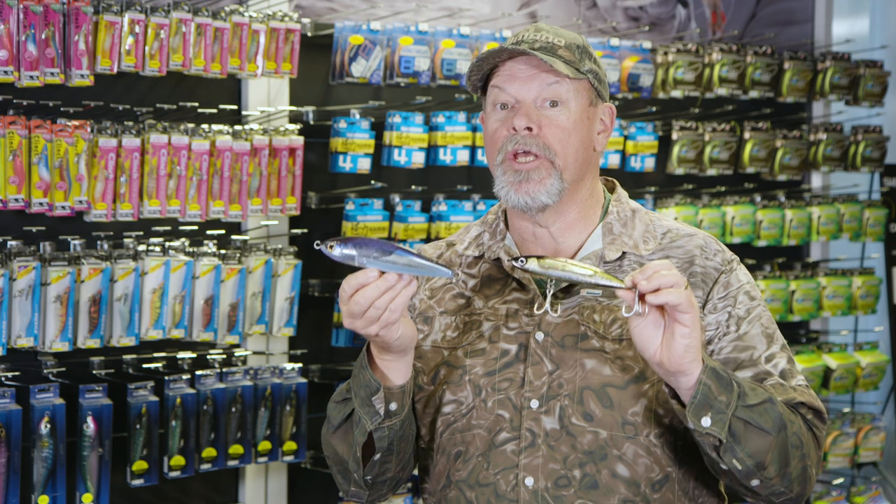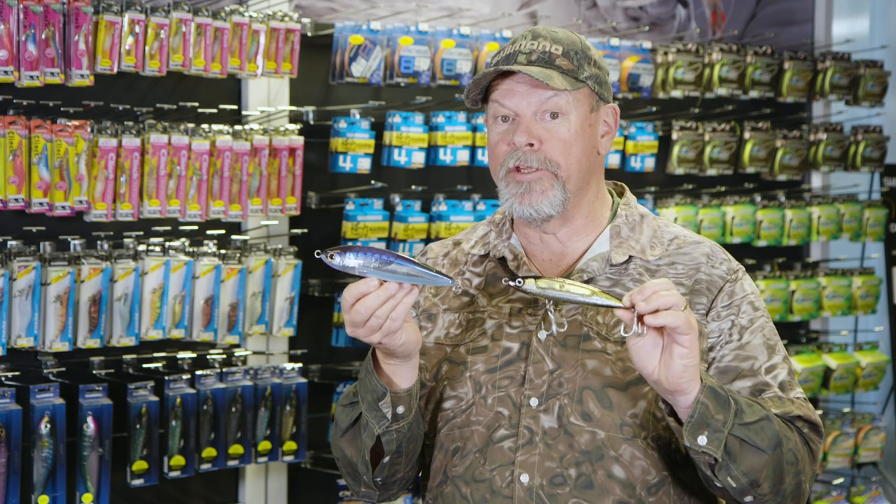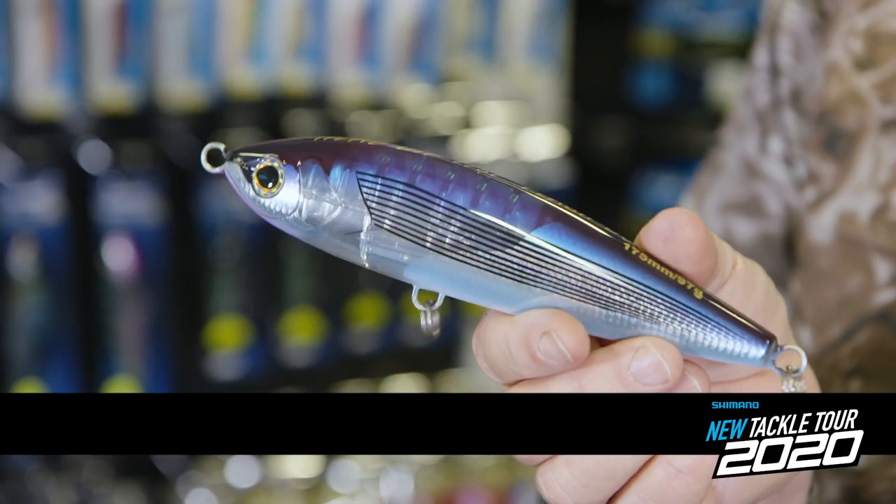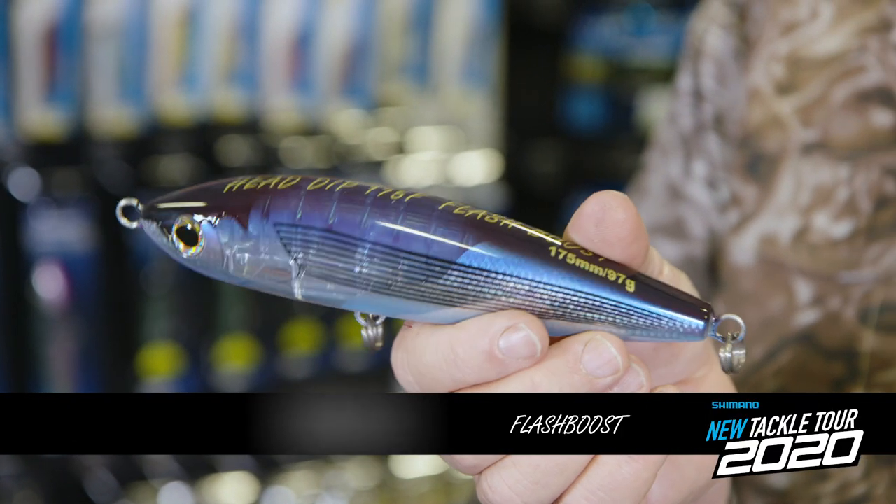The two new additions to the Oshia stick bait family this year include Shimano's very exciting and patented Flash Boost internal mirror system.